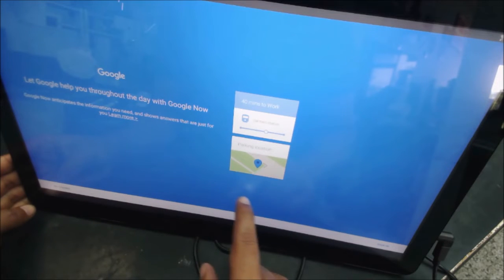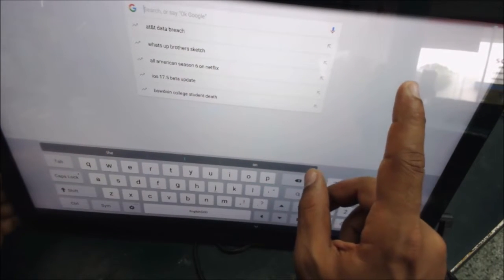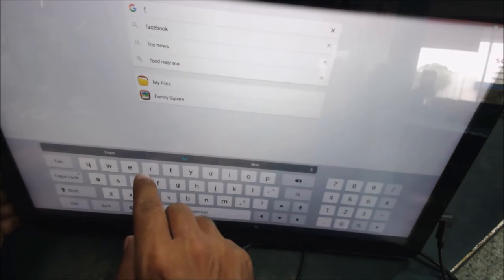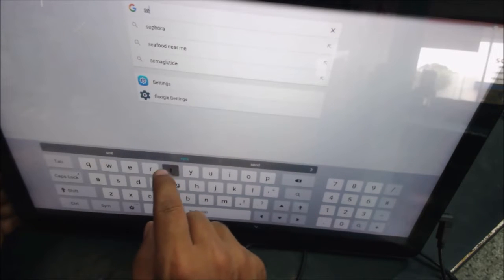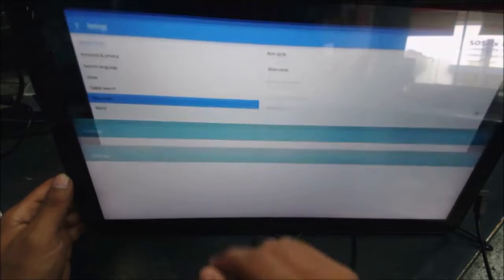We got something now — we are in Google. That's good. Let's look for the settings. The settings appear to be empty or don't show the options we need.